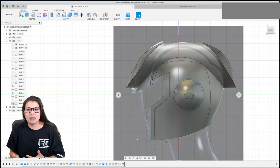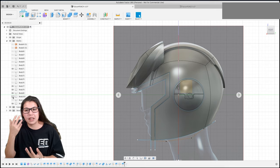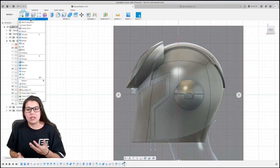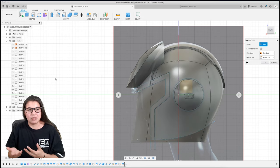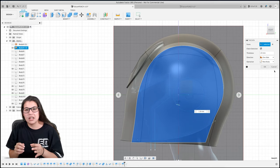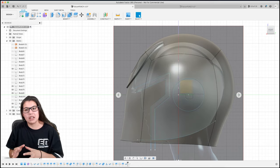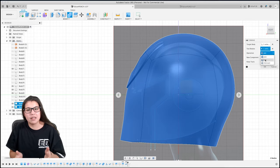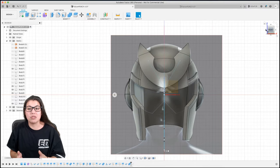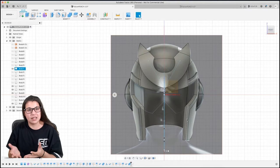Once you do that you'll notice that thing is really thick back there. All we've got to do is thicken a body and adjust the numbers to what we'd want, because this body that we just created will cut the current wing, which you can do by combining. Once you do that you'll see how thin the wing is.